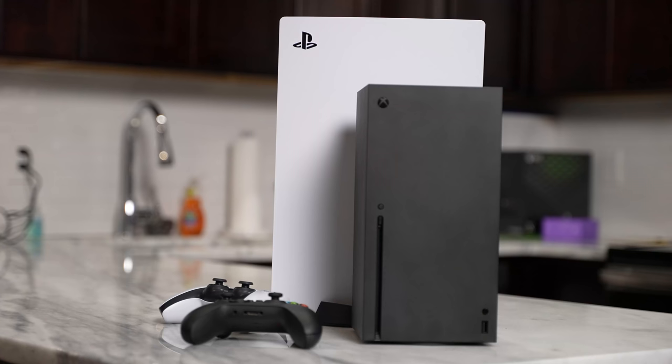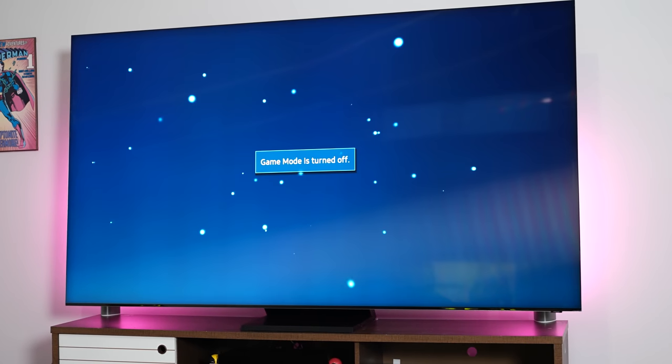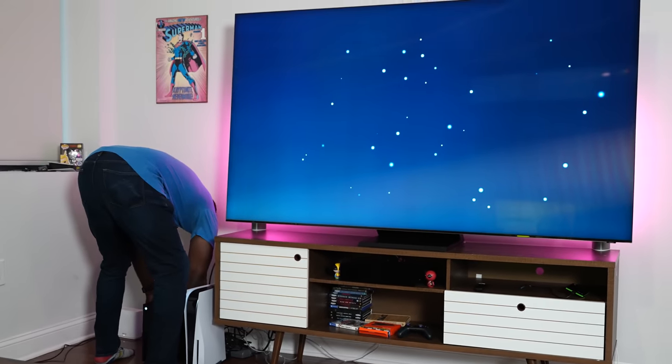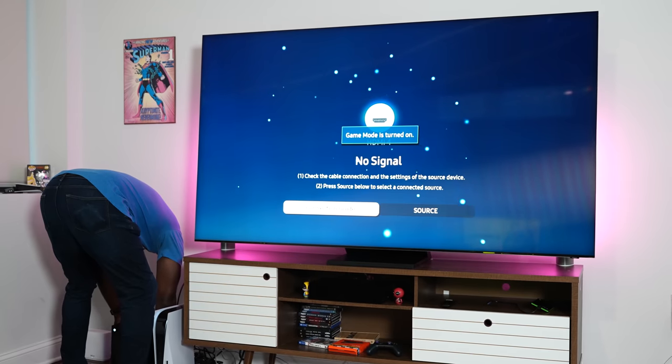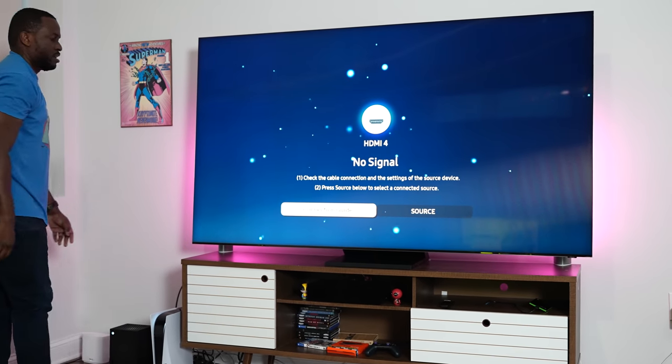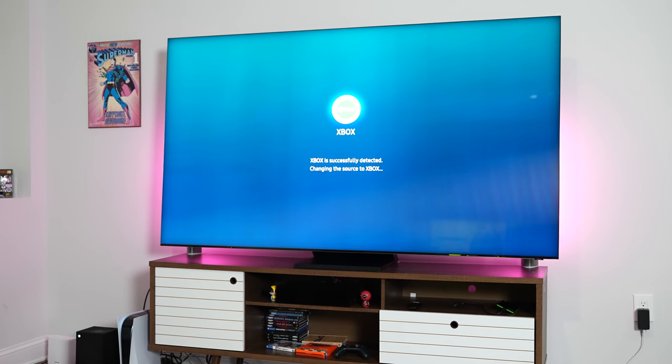Speaking of issues or bugs on both consoles while using this TV — my PlayStation 5 has crashed about three times that I've noticed, and I'm not using an external hard drive. My Xbox Series X has had an issue where each time I start a game, ever since I downloaded Cyberpunk 2077, I would have to unplug and plug in the HDMI port, but it's happened about three times or so. So again, neither is something widespread. Overall, when you look at both the Series X and the PlayStation 5, they are great consoles.